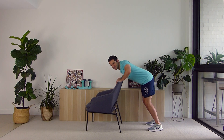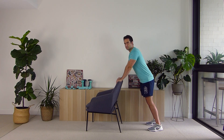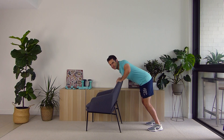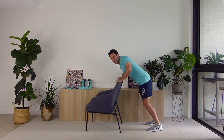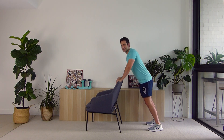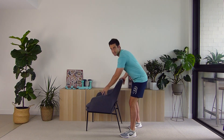Let's go for ten — coming down, leading with the chest, bending the arms, excellent work, and coming up. One, two, three, four, five, six, seven, eight, nine, and ten. Great job! Shake out those arms, take a deep breath in and out. We're going to go through that two more times.